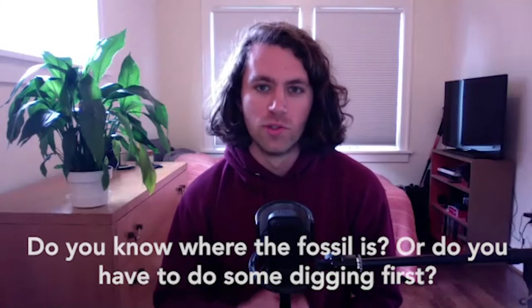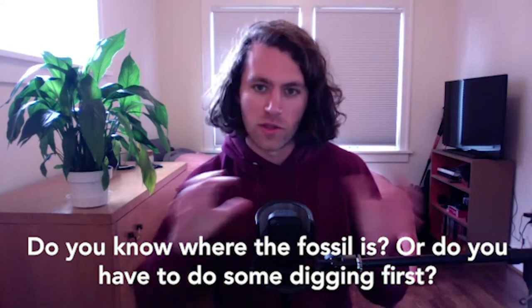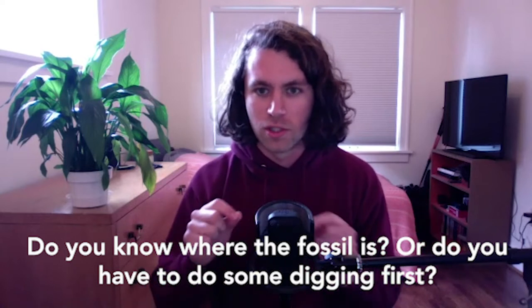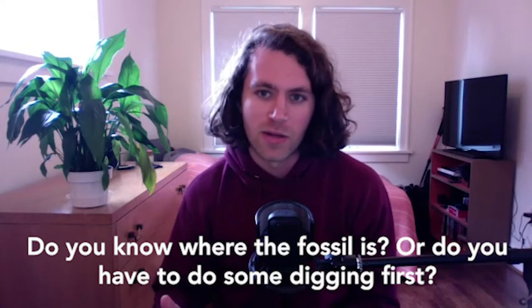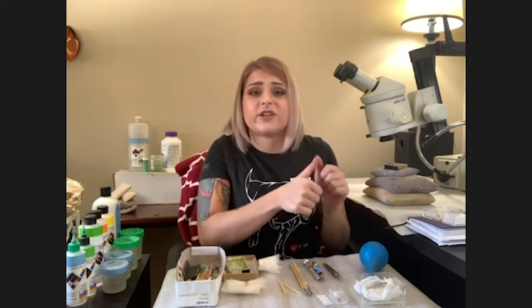What are you looking for when you first open up a field jacket? When we start preparation there's a rule called 'follow the bone.' If you have just a tiny piece of bone exposed in a jacket, that's your starting point. If I just start digging wildly anywhere in the rock, I don't know what's underneath and I could hit and damage the bone. But if I have a little bit of the bone exposed — usually the part seen by the researcher in the field — I can start there and move outwards to expose the bone without damaging the fossil.